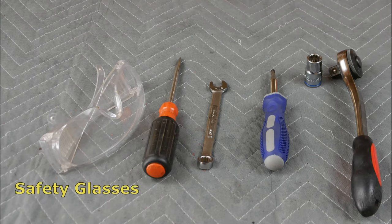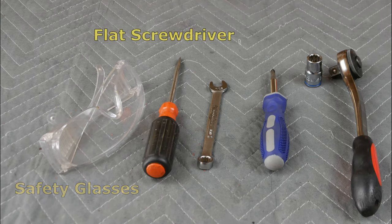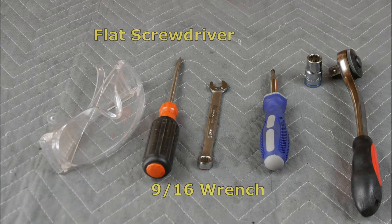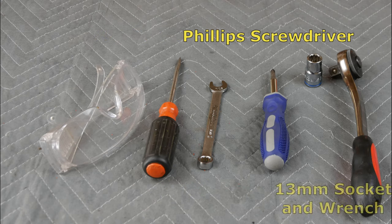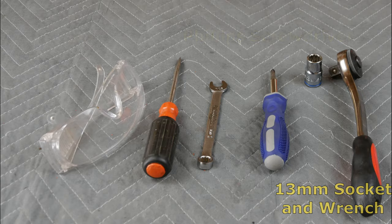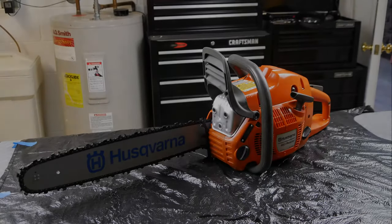You may need some or all of these tools for this repair. Today we will be resetting the chain brake on a Husqvarna 455 Rancher Chainsaw.